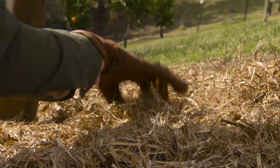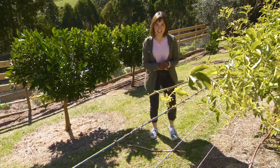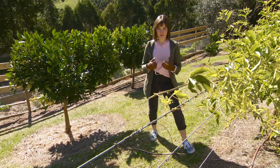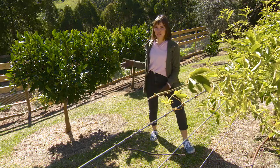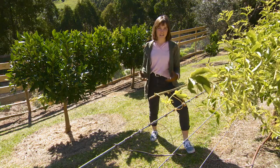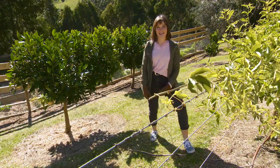Doing these first few steps in establishing a citrus tree in the garden can keep them healthy for a lot longer. You can also apply these techniques to young and mature trees, and this will enhance a lot of growth and allow them to keep fruiting for many years to come.